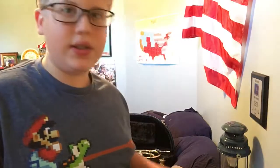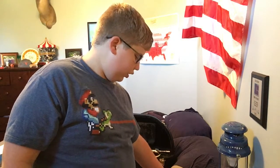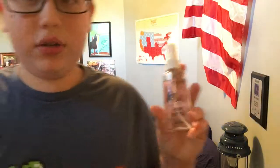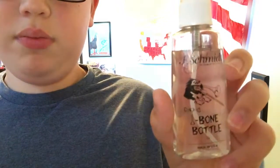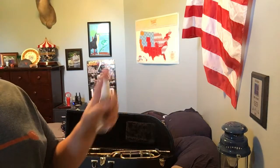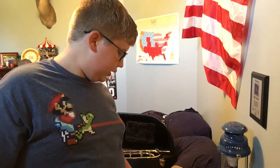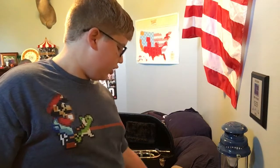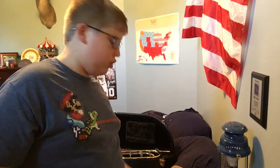If you're going to be using a mouthpiece that someone else is using, make sure you have mouthpiece cleanser. All this stuff you can find at your local music store or online. This water bottle says 'T-Bone Bottle' on it. It came in a kit along with the tuning slide grease, the snake, the mouthpiece brush, the cleaning cloth, and some grease for your regular slide.